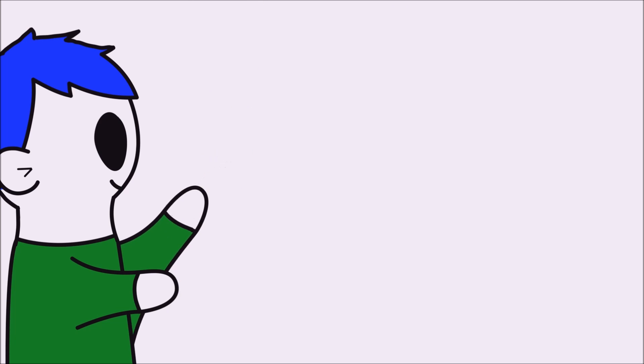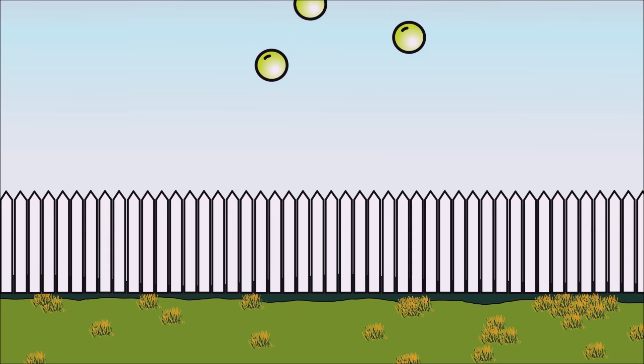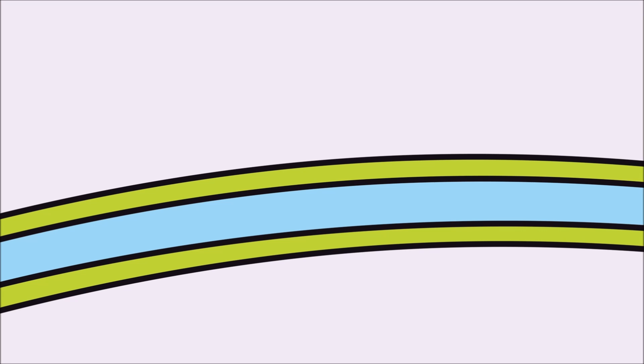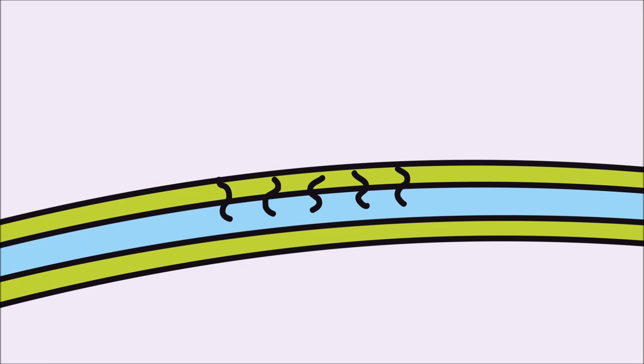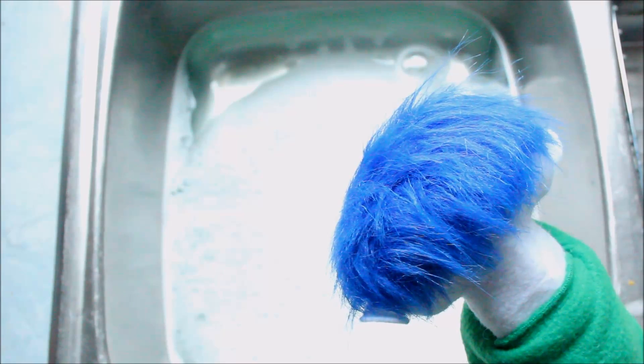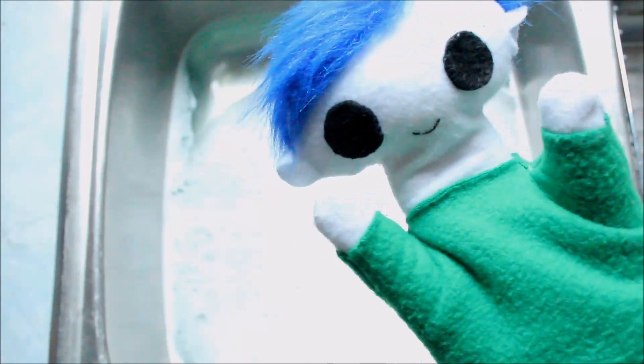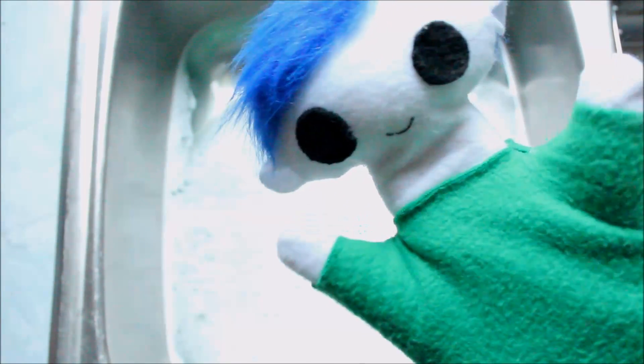Bubbles pop when they are poked, or when they land on something sharp. Bubbles also pop when the water between the soap film surfaces evaporates. Okay Odie, let's quickly finish washing the dishes and then we can go play outside with bubbles!